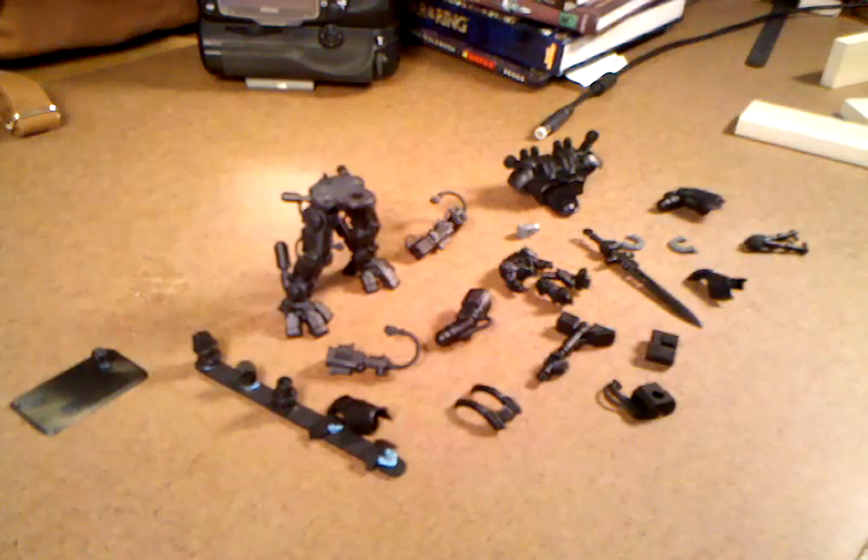Welcome back. It's actually been quite a while since my last video, but I have a new project. I thought it was complex enough that I'd share some of my experience in putting together the Nemesis Dreadknight — it's really an interesting piece.